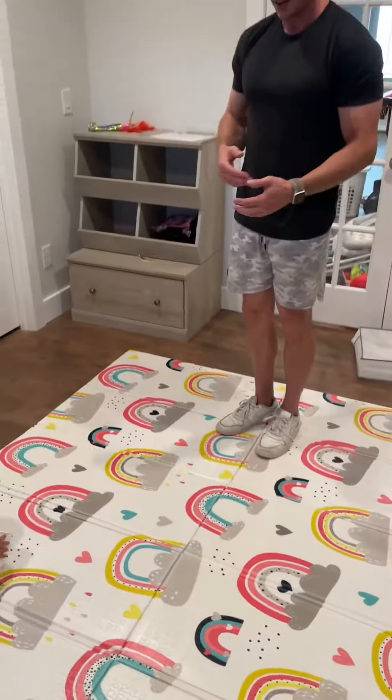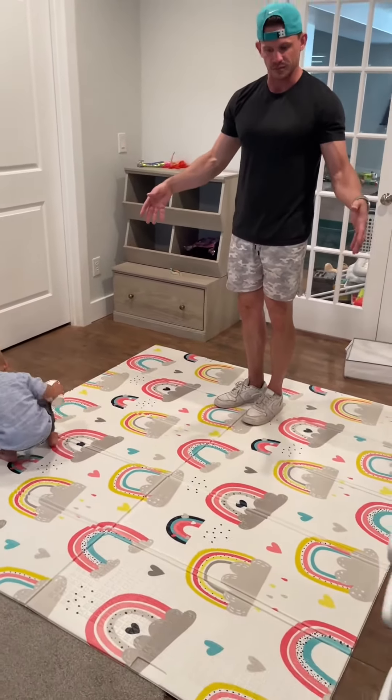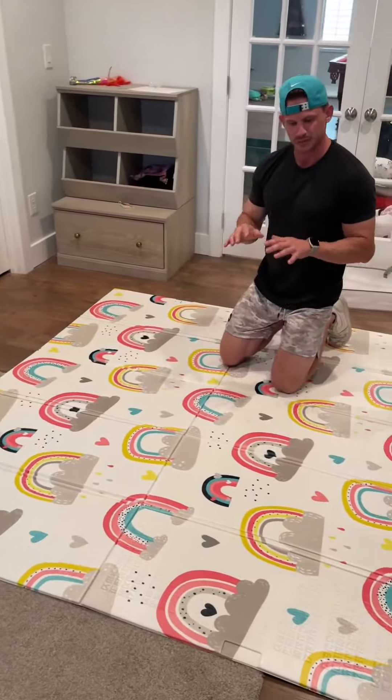It's completely waterproof, which is really nice, so you can use this indoors or outdoors. If you want to use it for a picnic or play with it on your driveway — we have it here in the playroom, and as you can see one of our kids is walking on it right now.